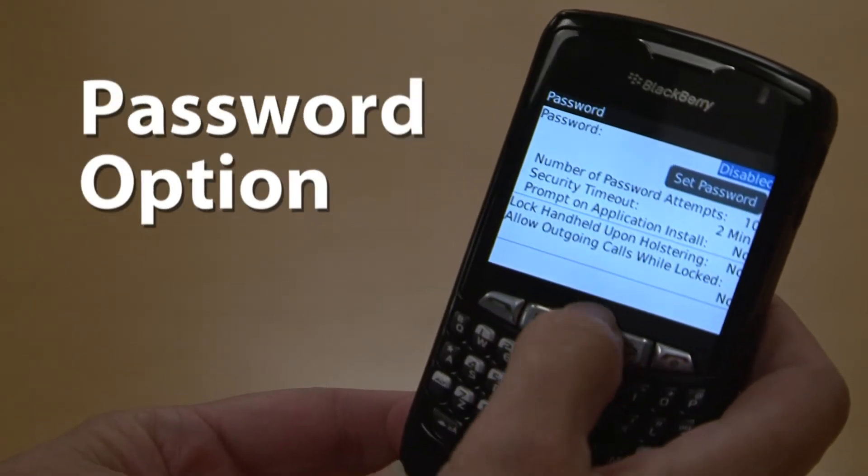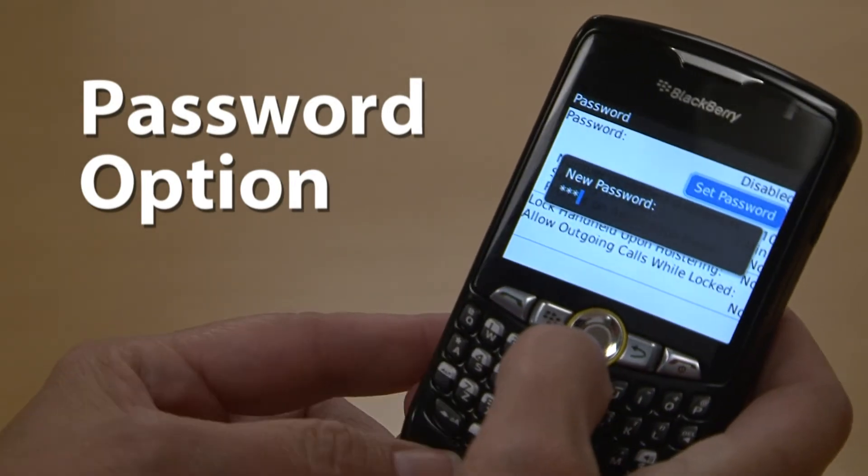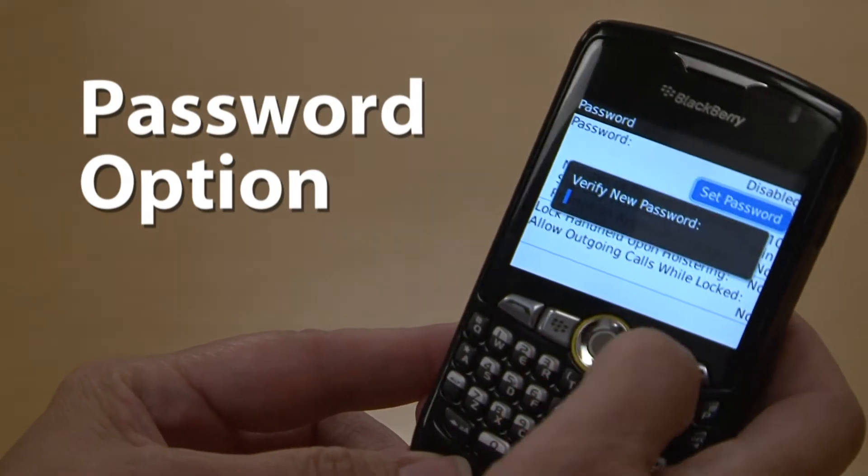Scroll down to select the password option. Scroll to Set Password and click. Put in your password, then verify your password.